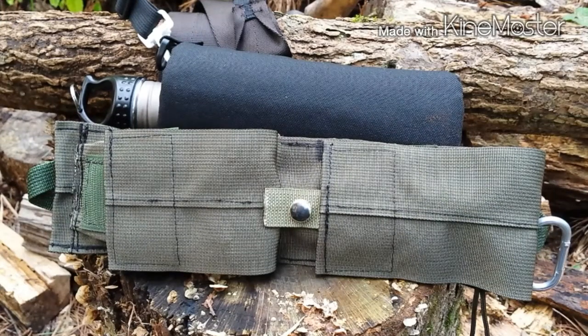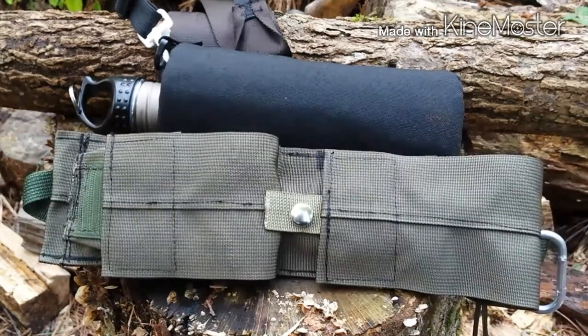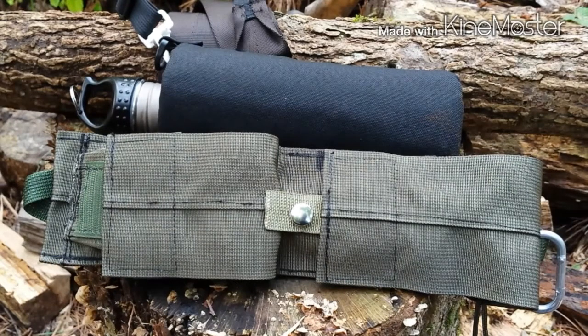As many of y'all know, I won Tom Chitwood's 300-sub giveaway. That was pretty awesome just winning it because it seems like I never win anything. Anyways, the first prize was for a saw and a water bottle. I told him to go ahead and send the saw to Eight Leg Outdoors and send me the sheath because I really liked that sheath and I didn't want to give that up. And I told him I'd buy a saw from Walmart.